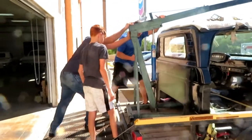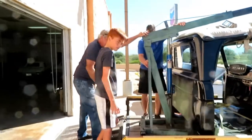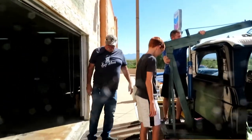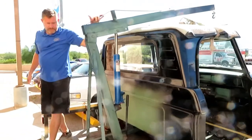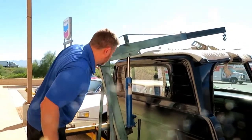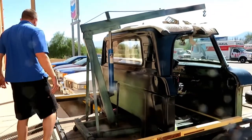We have the crew here: Tom North, his son Tyler, and Jeff. The truck is already on the trailer, but we're gonna use this cherry picker and take it with us to see if we can use it to lift the cab off. It's gonna be interesting to see how that's going to work.